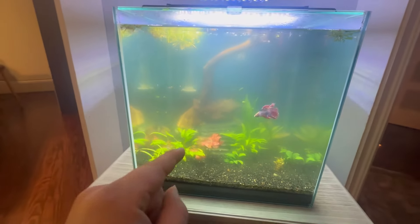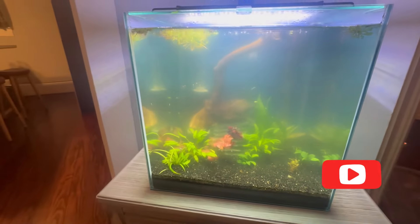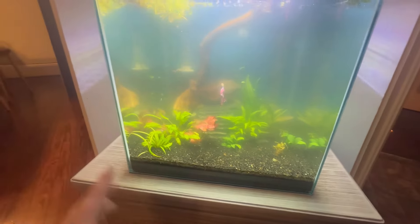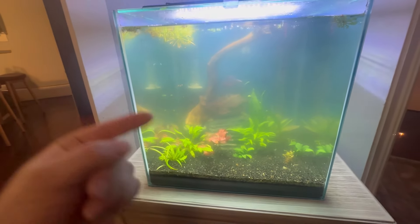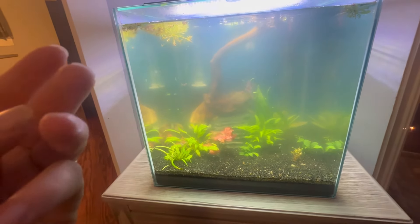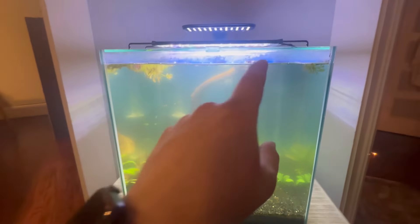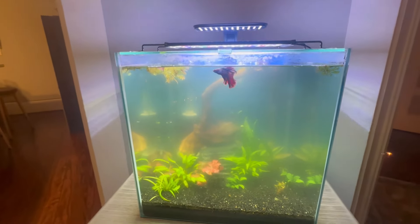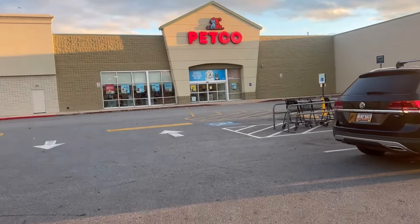Right now I only turn the lights on to feed. Normally on the timer, the lights are on for about two to three hours a day and the rest is blackout time. A lot of my plants died, so I'm going to have to buy medicine for fin rot, buy plants, and I may have to buy a green killing machine because it looks like there's no way I can get this water to stop being blurry.